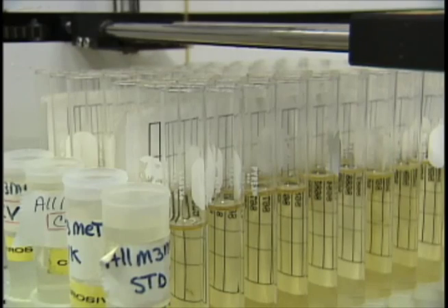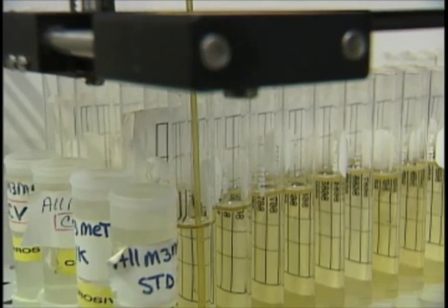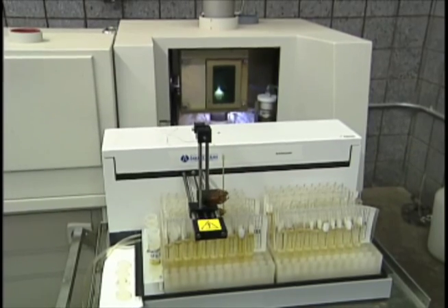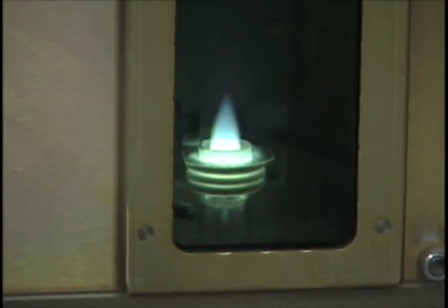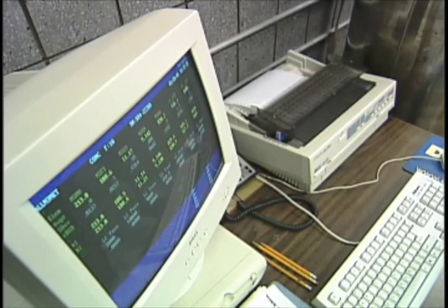The last step in the process is for your sample to be analyzed for plant available nutrients. We use a very special machine to do that called an inductively coupled plasma. This machine heats your sample up to an extremely high temperature, creates a plasma gas out of it. Each of the atoms in the gas has a specific spectral signature that the machine analyzes and sends the results to the computer, which prints your results and mails them to you.